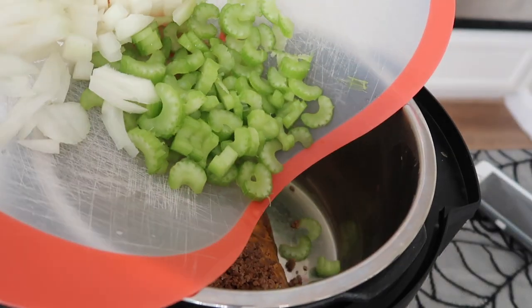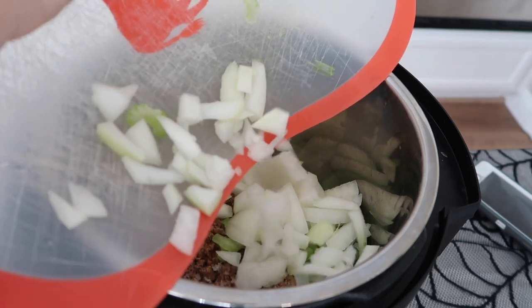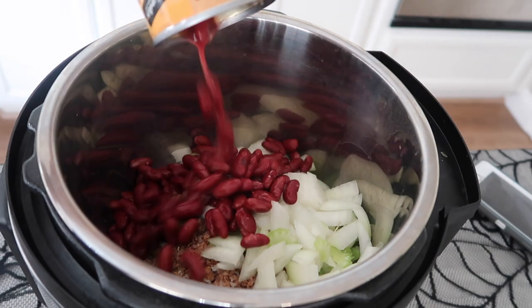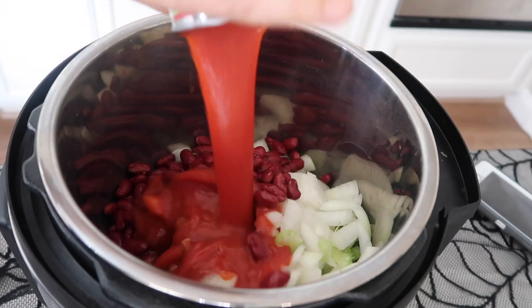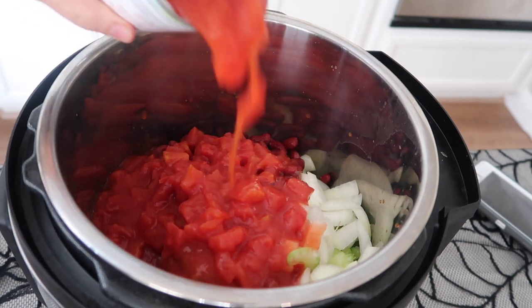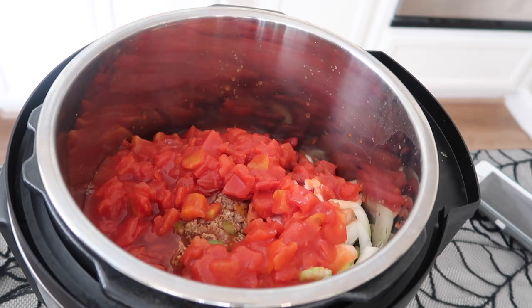I have one pound of cooked ground beef, three stalks of celery chopped up, and one whole onion — you don't have to use a whole onion, I just like onions. On top of that you're going to add one can of kidney beans — I used dark kidney beans, drained and rinsed. Then eight ounces of tomato sauce and two cans of diced tomatoes right on top. With one of those cans I filled up about half a cup of water and dumped it in the pot.